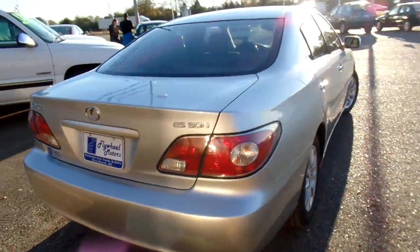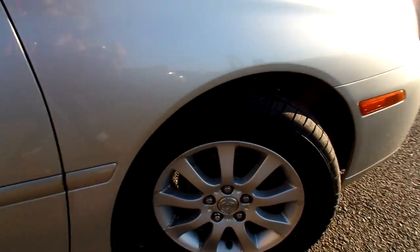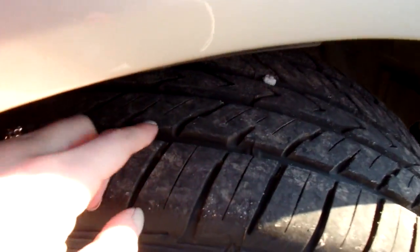Now this 300 has zero accidents on the history report. It also has a good set of tires. Give you a peek at the wheel there and the tread — nice and neat.